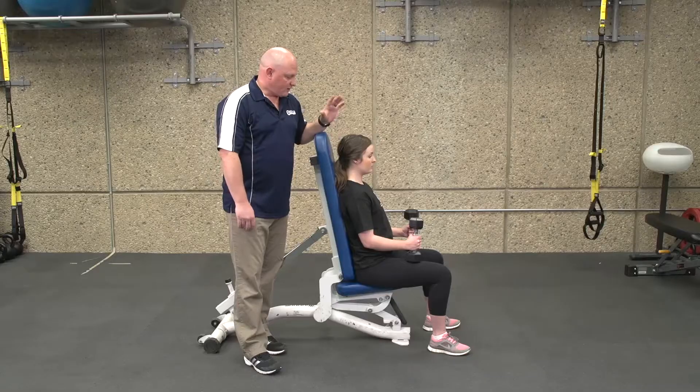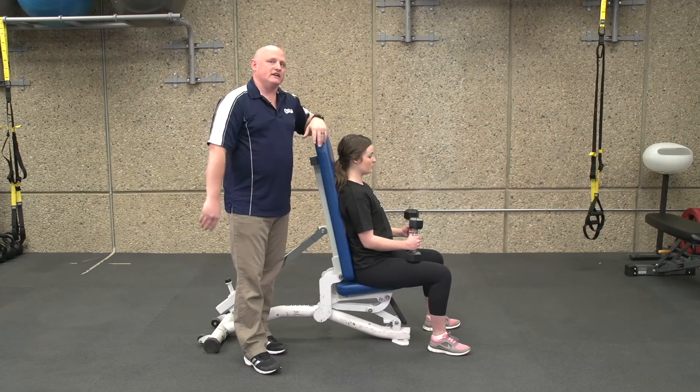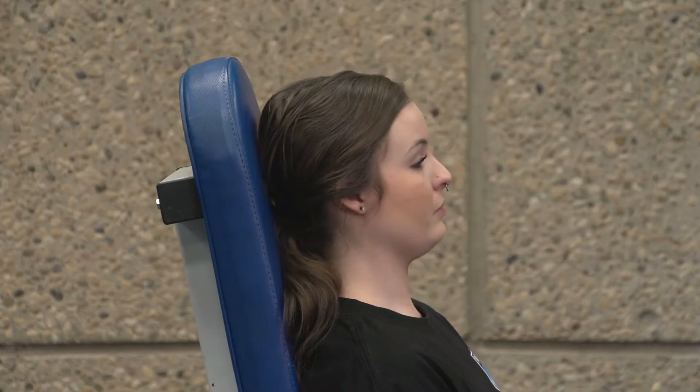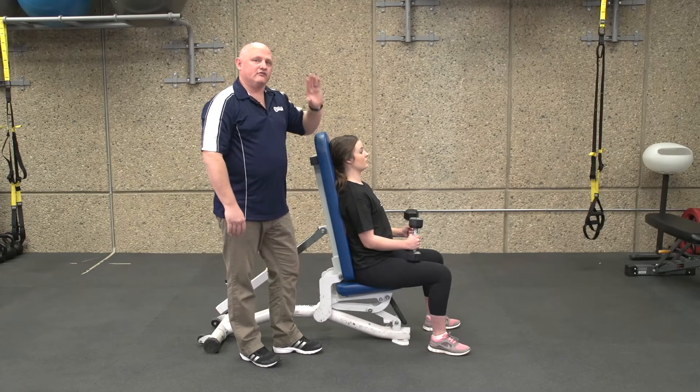This exercise is a seated dumbbell shoulder press. One thing you'll notice when you're in a seated piece of equipment is they're usually built at a 10 to 20 degree angle. So when your client is sitting back with their head back in position and pressing up, they're pressing at that opposite angle to make a vertical push.